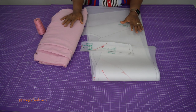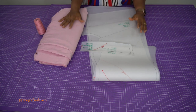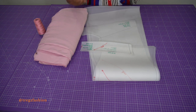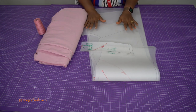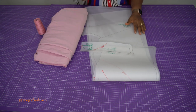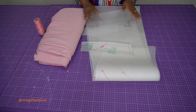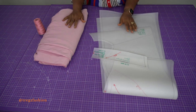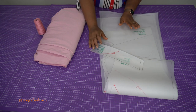Hey guys, welcome back to my channel. Today's class is going to be a sewing tutorial. We will be learning how to sew our cowl neck slip dress. Remember in our previous class we learned how to create patterns for this dress, so today we will be placing our patterns on our fabric and then cutting them out. I'd already traced out my patterns — if you've been following my sewing tutorials, you know I always like to trace my patterns out and then add my seam allowance.